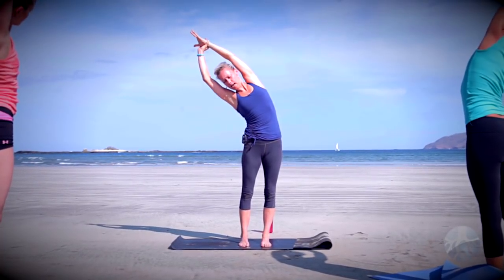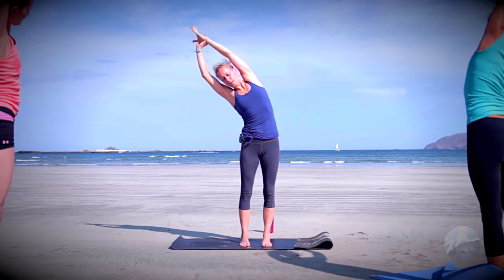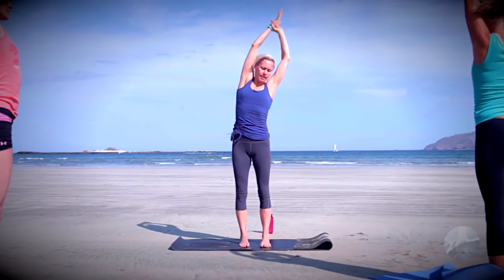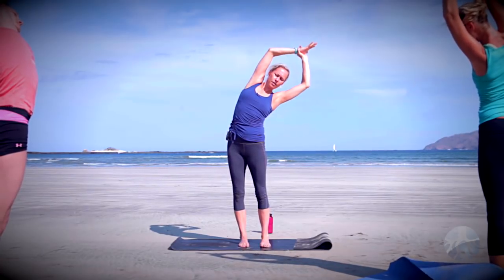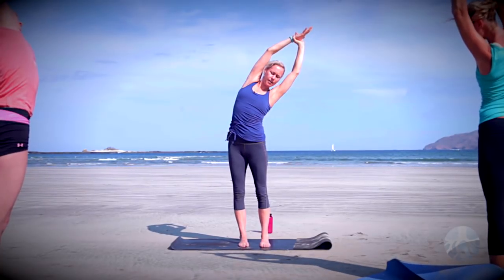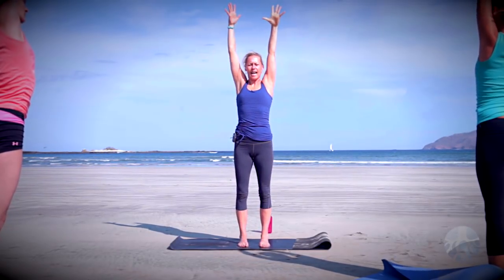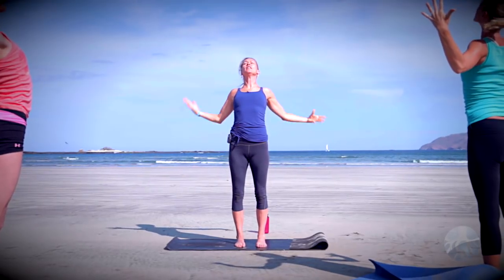Take left shoulder in line with the left hip, stay lifted, exhale one more time a little bit deeper, then inhale come all the way back up and switch. Side bend to the left — right shoulder in line with right hip, really actively reach through the fingertips, keep the quads engaged, lift up out of the core, one more exhale a little bit deeper, then inhale come all the way back up. Exhale cactus the arms, pull the elbows down, lift through the chest, then inhale tall mountain.